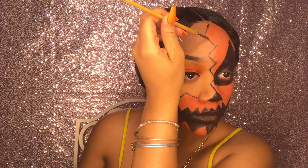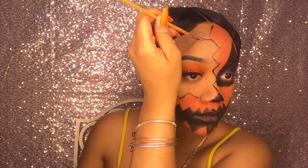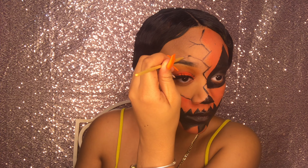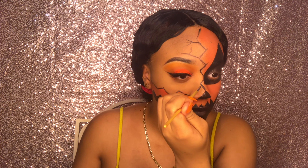Now I'm adding these little cracks or branches to give it more detail, to make it look like it's kind of cracking.